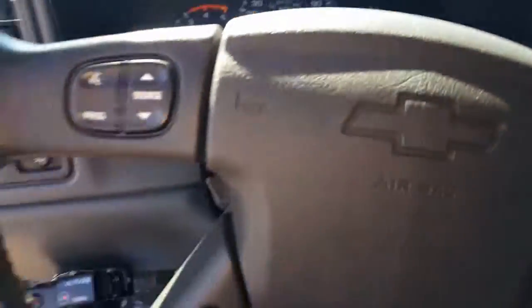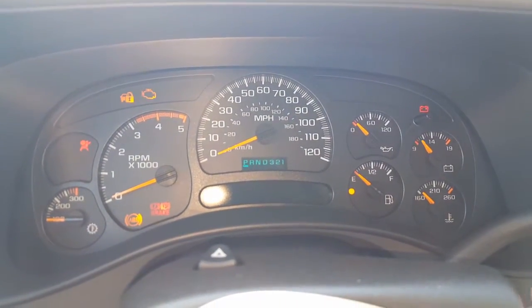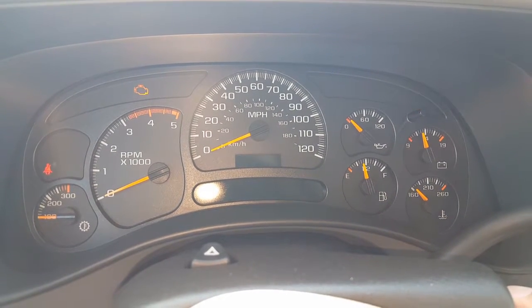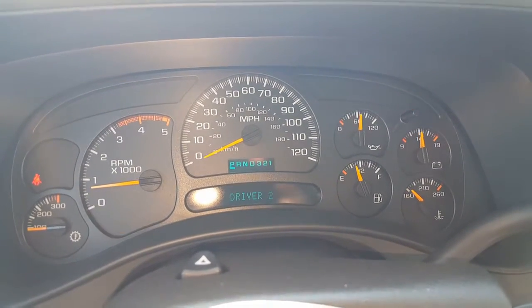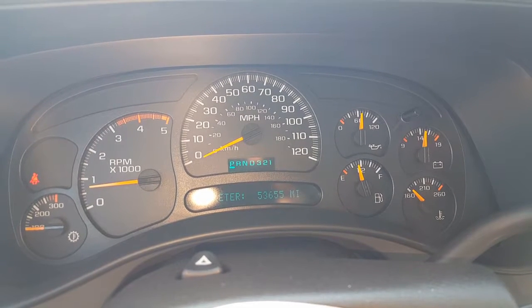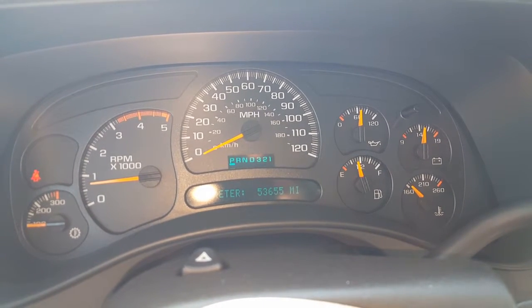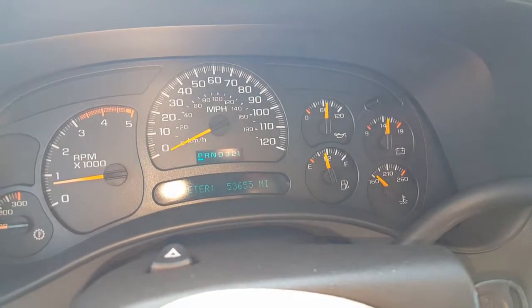We'll do one last thing for you — we'll start it up, make sure there's no lights on or anything like that, because obviously that's a concern, especially being down in Georgia where you're at. I want to make sure this is going to start right up for you. And away it goes — about 53,655 miles on it right now. The only light on is my seatbelt light, because my seatbelt's not on.